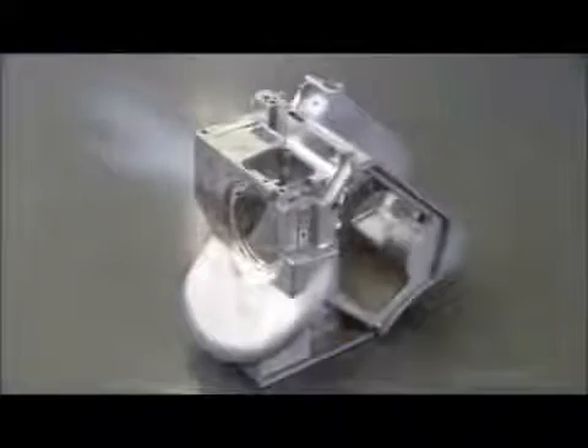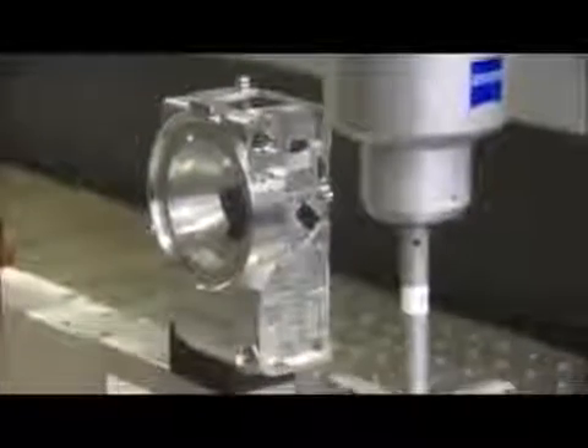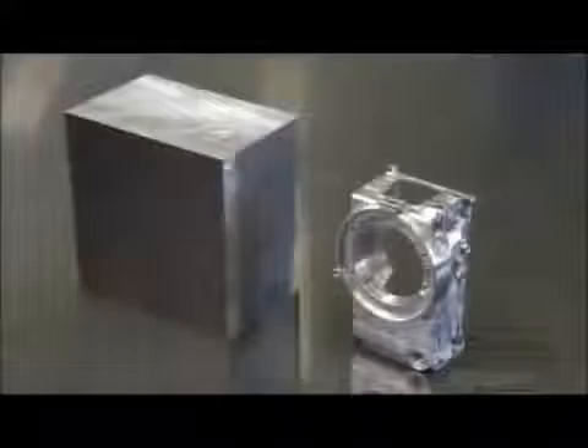Performing an impressive choreography to capture images, the process begins with making the main housing. A computer-controlled milling machine cuts precise spaces in a block of aluminum. Then a probe scans it so a computer can verify the shape meets engineering specifications.